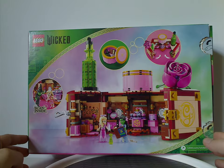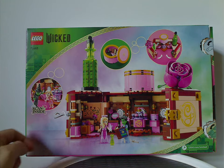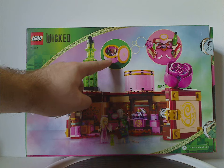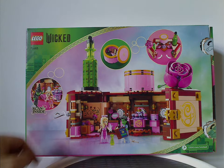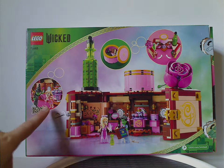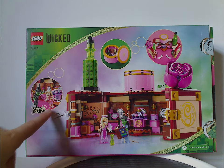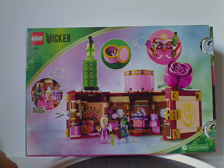On the back side, there's another opened-up picture of the set showing how it opens, what's contained in the little container, one of the alternate builds, the mini dolls in alternate outfits, and a QR code to scan inside the set.